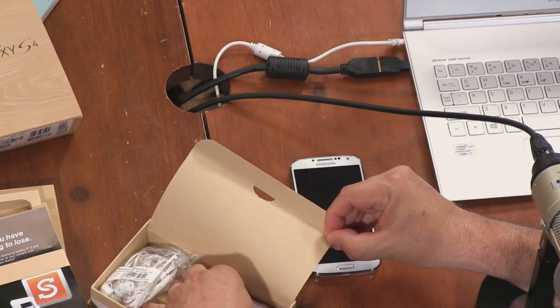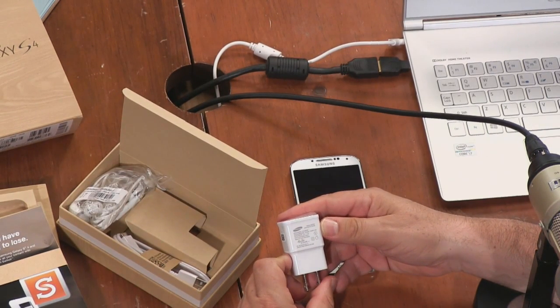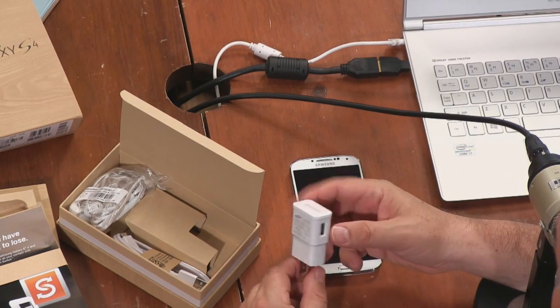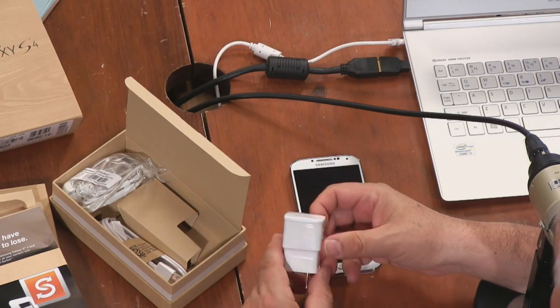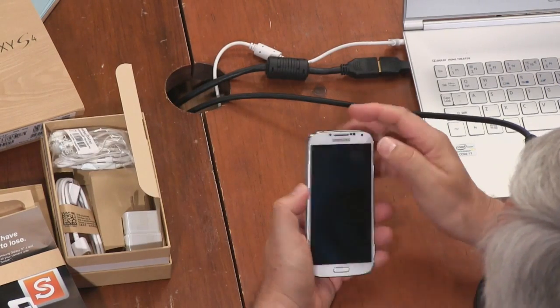One thing I always like to know about the charger is how many watts it is. This one looks like 5 volts by 2.0 amps — so this is a 10-watt charger. That's heavy duty, the kind that comes with the iPad. That tells you something — the HTC One only comes with a 5-watt charger. You need a lot of juice, and it takes a while to charge.